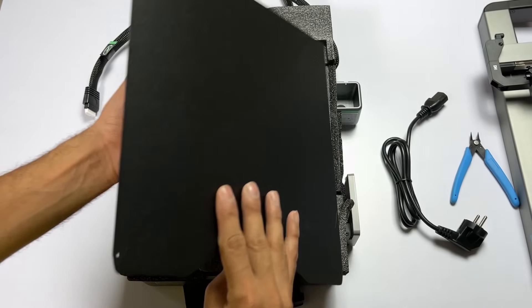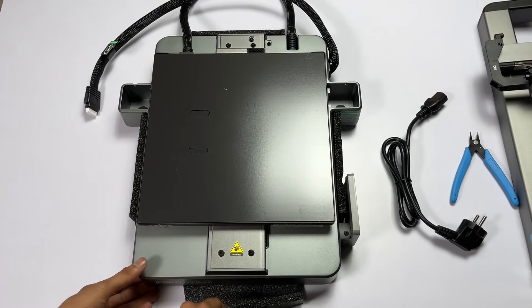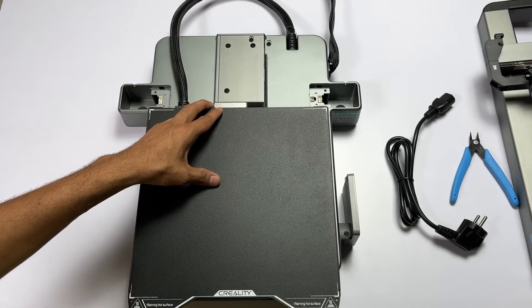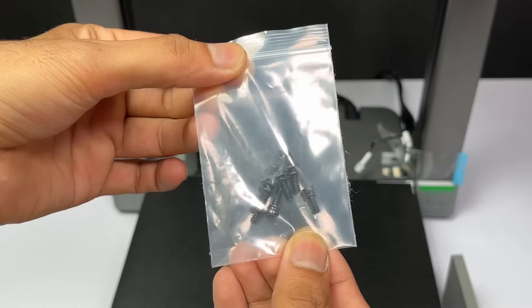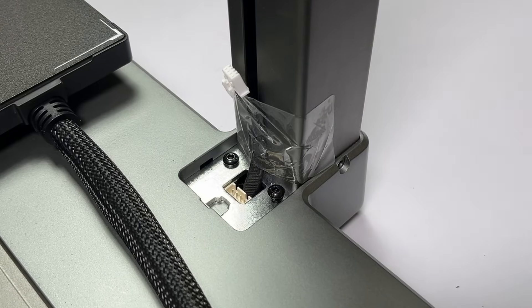The build plate holds the model well during the printing process and gives a nice surface finish. Remove the protective foam and place the build plate on its position on the magnetic bed, sliding it towards the front. Now attach the top gantry to the base component and place it firmly in its place. You just need to tighten 7 screws to finish this assembly — we used editing to speed through that part.